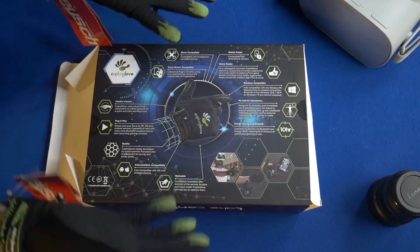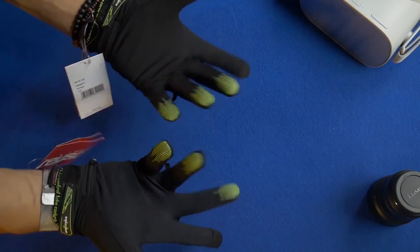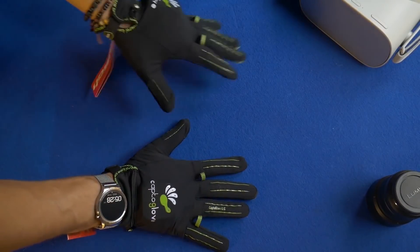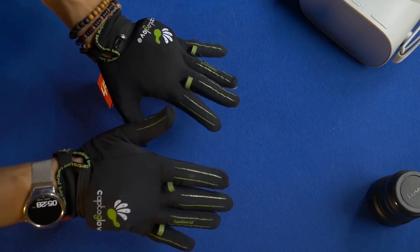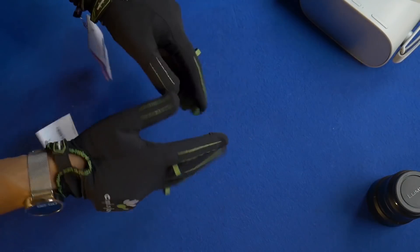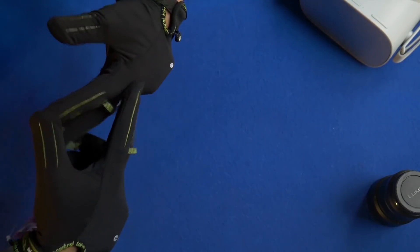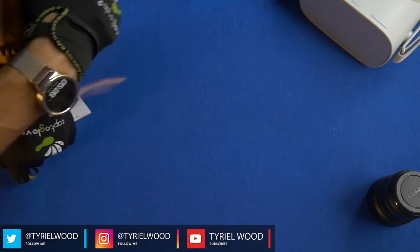Even without devs putting an SDK on it, that's very important — we've seen so many VR accessories that are never used because there's no SDK or devs don't do anything for them. With these being totally customizable, you can do it yourself and make it perfect for every game. Also worth mentioning: these two rings are for taking out the sensor safely without breaking it — bear that in mind when removing them.